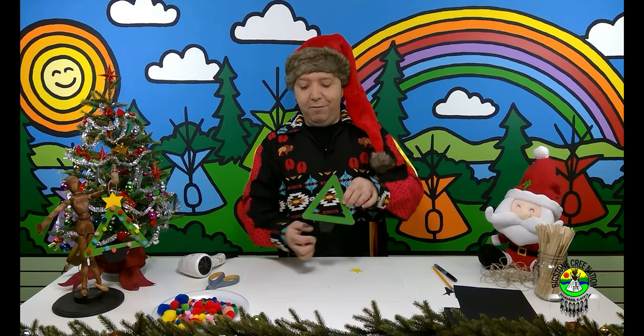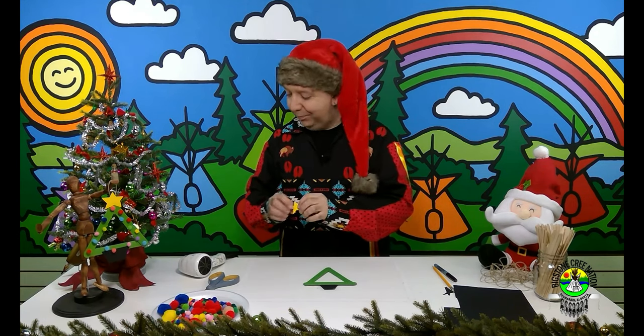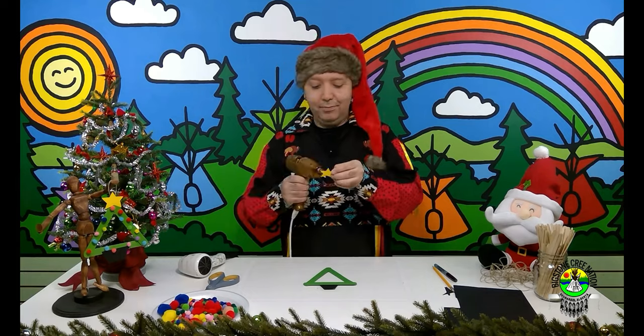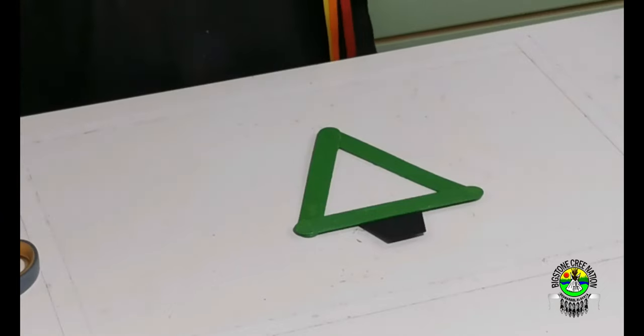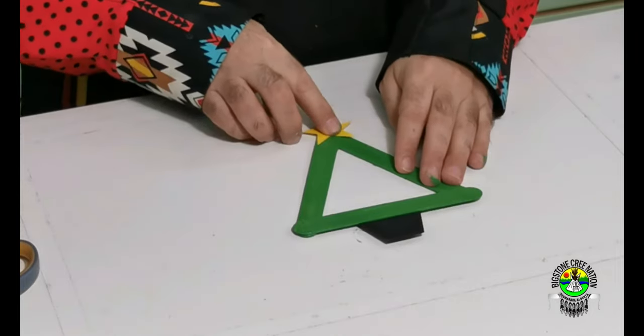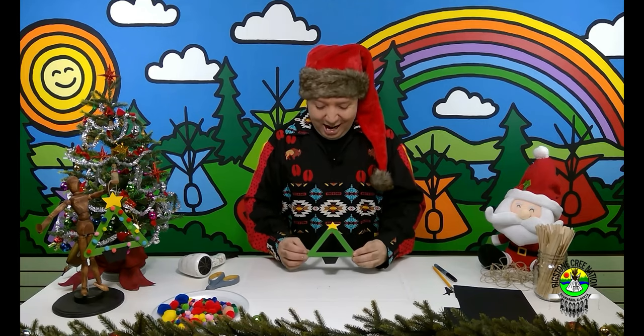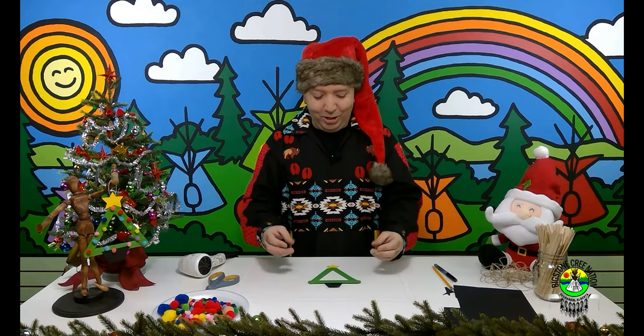I've glued the flower pot to the bottom of the tree just like that. Now we're going to glue the star on top — put that right up here. There it is! I love it so far, so cool. Love my Christmas tree. What's our next step? We're going to put on our pom-poms!